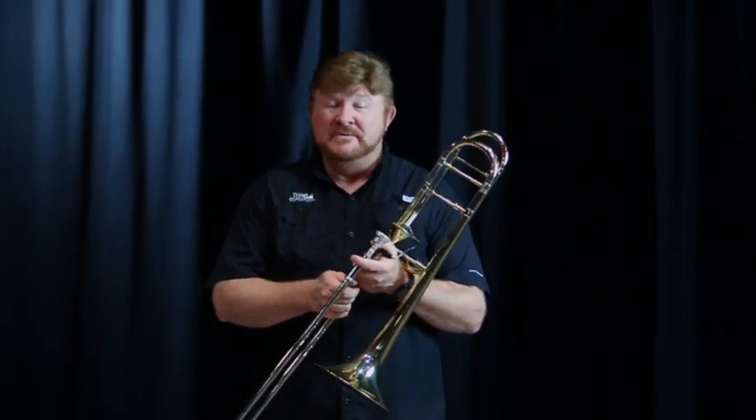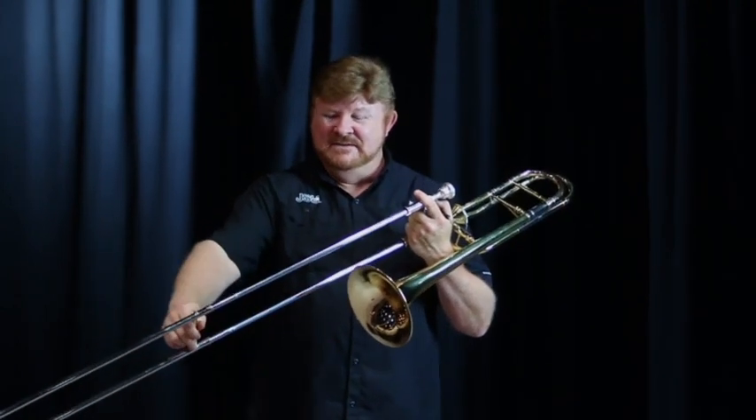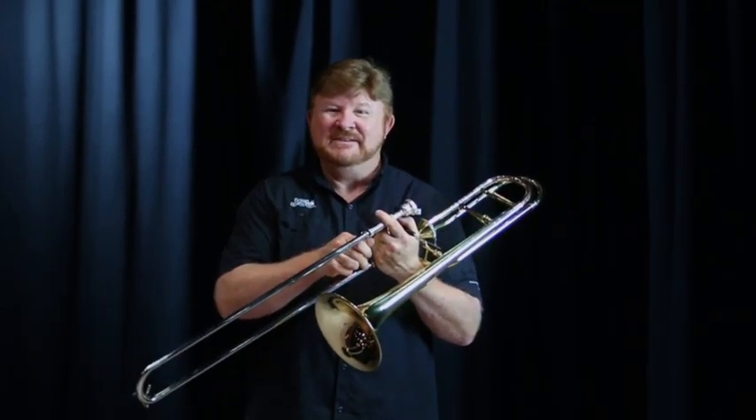This is the trombone, a member of the low brass family, and it's the only instrument in the band that uses a slide to change the notes. My name is James Henry and I'll be playing a piece for you.